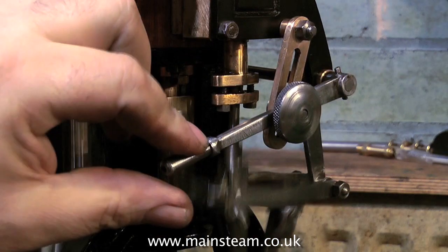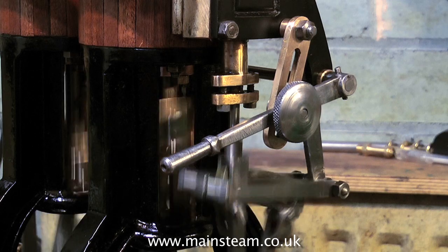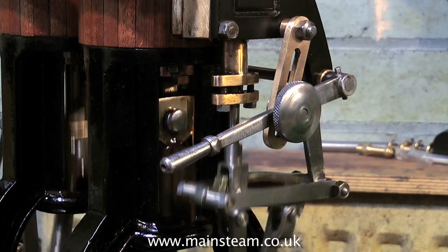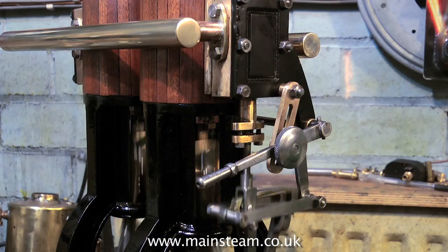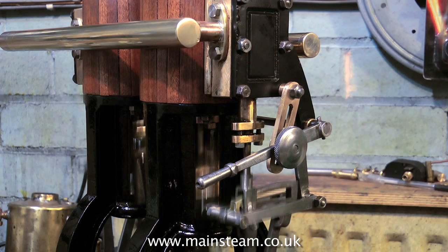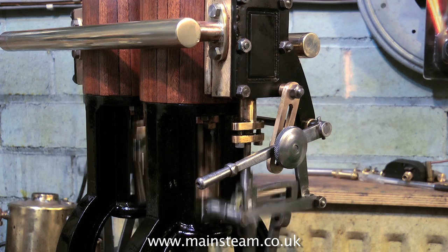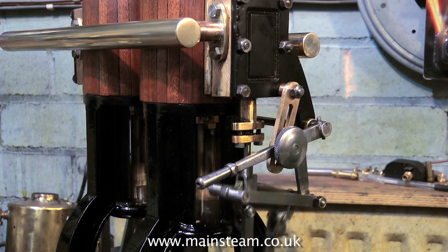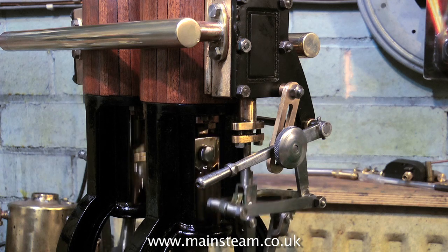One problem with this engine is that the eccentrics are keyed onto the crankshaft, so there is no fine adjustment. If you look back through the series, you will see how badly made some of these parts are — the valves have been no exception; they look like they've come from a different engine and they're both slightly different. When I was setting the timing, I was very careful to make sure that the valve travel was correct. But even with correct valve travel, the mechanics of this engine do not allow it to be perfectly even in forward and reverse — but it's pretty good. I've seen a lot worse.